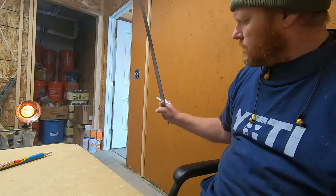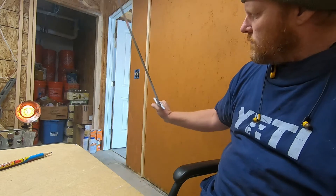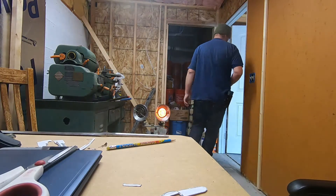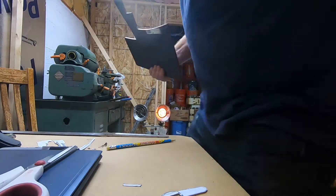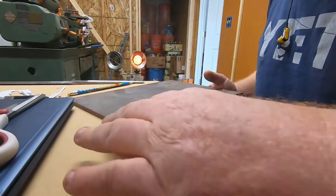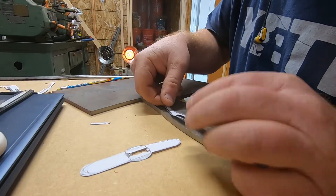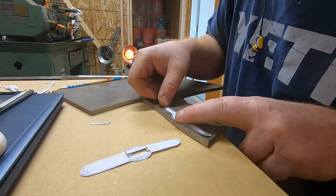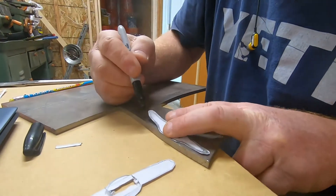I kind of pulled my hair out trying to figure out a good guard design. I've been looking online and all kinds of places and just can't seem to come up with one I like. This is kind of a compromise — the sword sort of looks like a long sword, so I sort of made a long sword guard. But honestly, I may redo the whole thing. This is just quarter-inch mild steel and I'm tracing out the design I think I like.